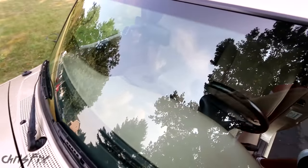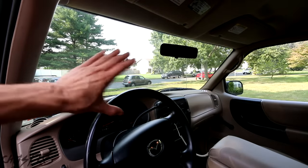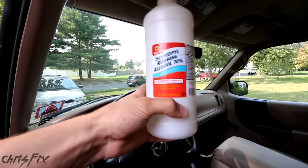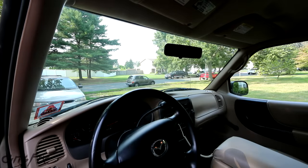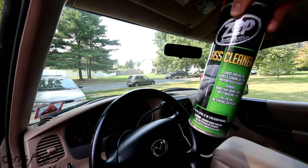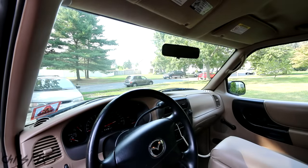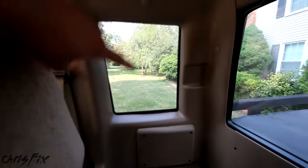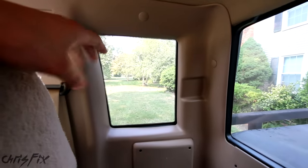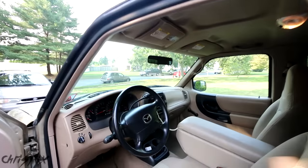With the exterior glass looking nice and clean, we have three main steps to clean the interior. Step one is to use a clean, dry microfiber towel and clean the whole interior glass. Then you're going to want to use alcohol or one of these Mr. Clean Magic Erasers to degrease and clean the glass — this is what gets that oily film off. The final step is to use your favorite glass cleaner and another microfiber towel and wipe down the glass one more time. Note: if you have rear tints, don't use this method on those — just use soapy water and a microfiber towel.